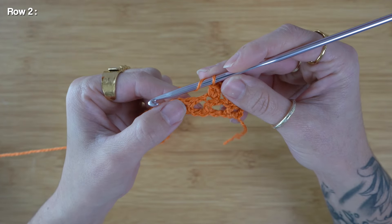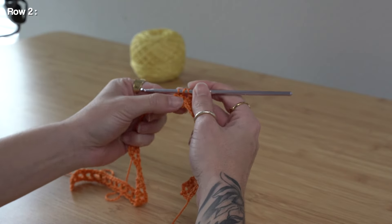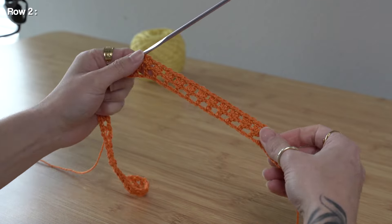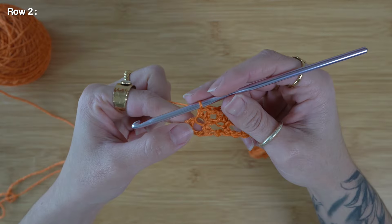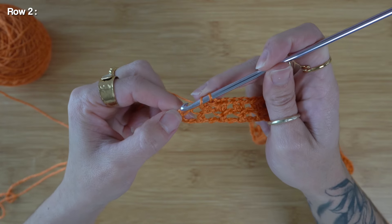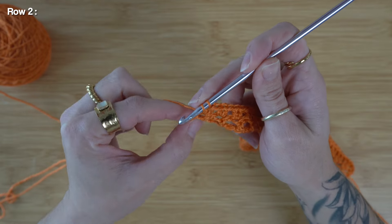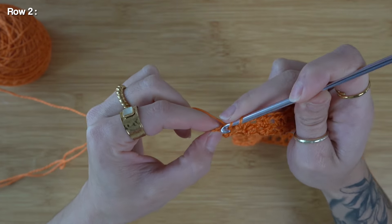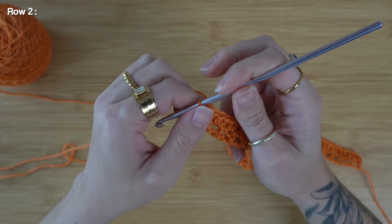Again, yarn over, look for your next double crochet and insert, working two double crochet each time. Coming up to the very end of row two, I still need to finish out my last two double crochets. I'm going to yarn over and look for that chain three section — we want to skip the first initial chain as it is part of the pattern, so pick up the second available chain from your hook, and finish out the last two double crochet. This is the end of row two.